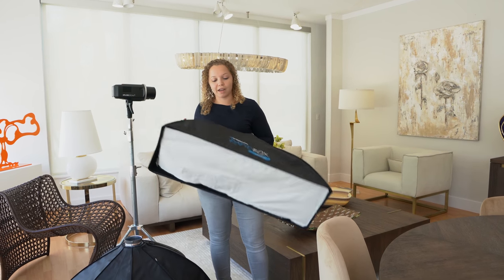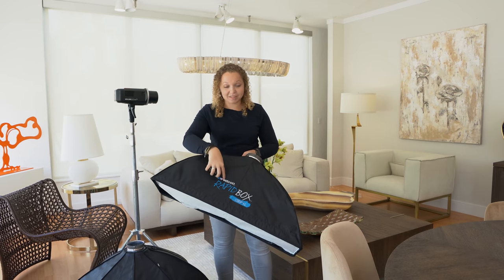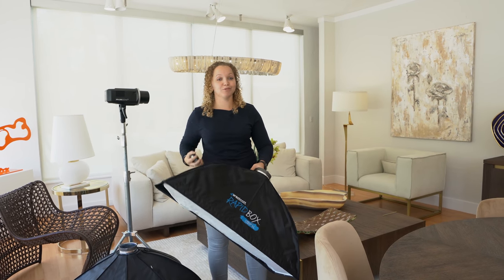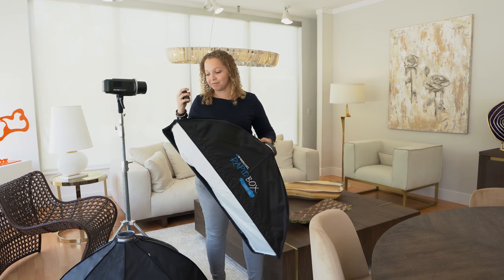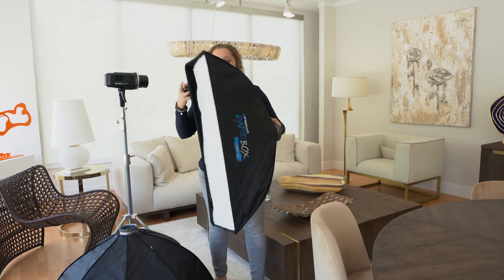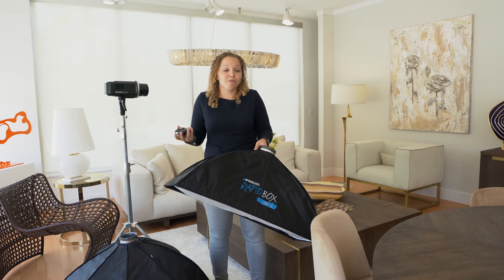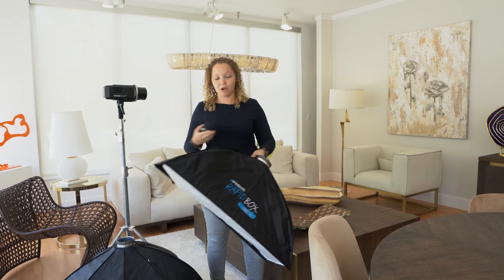Now diffuser wise, I always and only will ever use these Westcott Rapidbox softboxes. The main reason why is because they are super easy and extremely fast to set up. For me, I'm always on the go, so I need something that is also lightweight and can open and close fast, because sometimes when you're ready to take a photo you only have like a minute or two to set up, and these literally just pop open in and out.